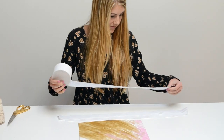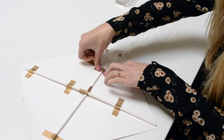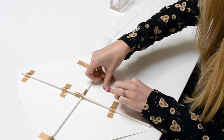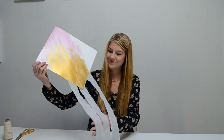Allow the paint to dry, then cut out three strips of crepe paper and attach them to the back of the kite with washi tape. Add a spool of string and you're ready for flight!